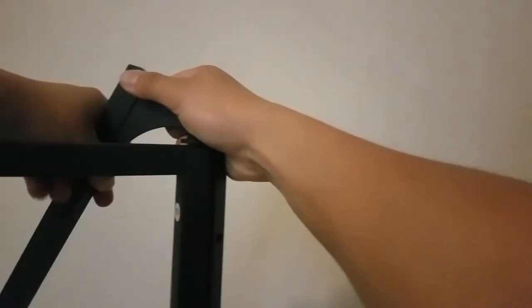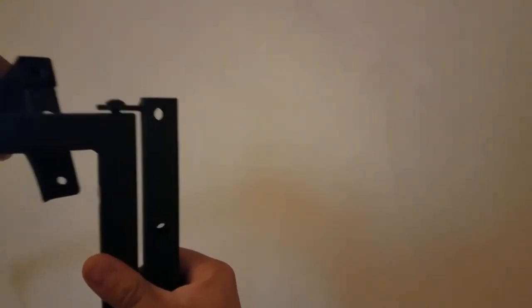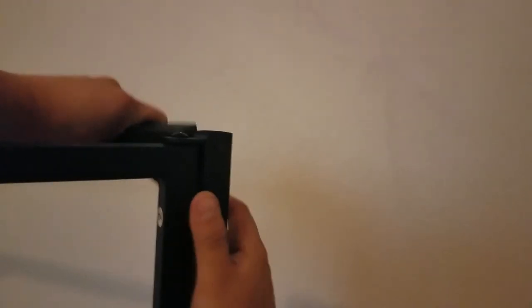Start putting this together — looks like we gotta put this screw in this hole, through these holes. See that? I'll get that put on and I'll get back to you.